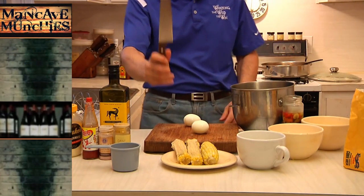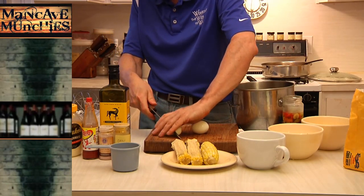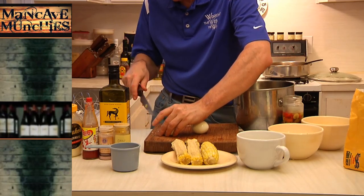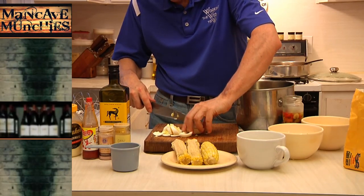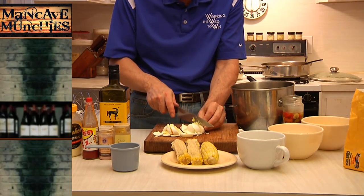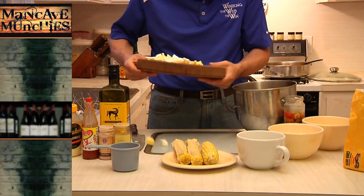I take my knife and I'm just going to roughly chop these up — cut them in half, cut them in half again, chop, chop, chop. Nothing to it. Same thing with this one over here.